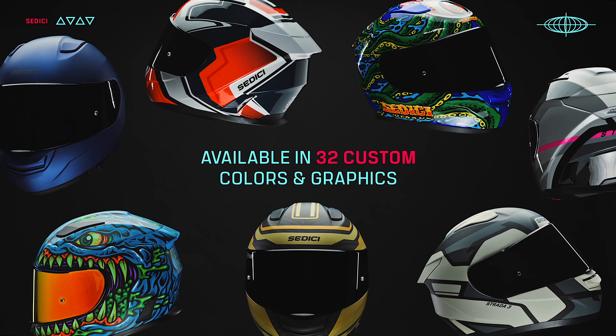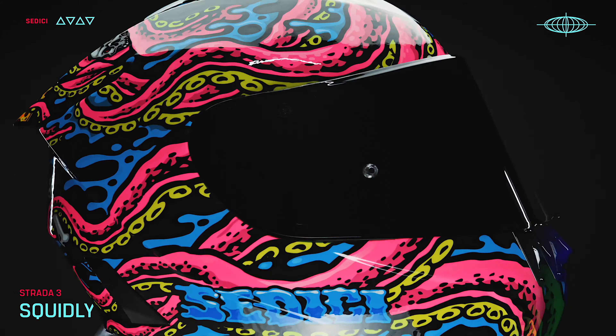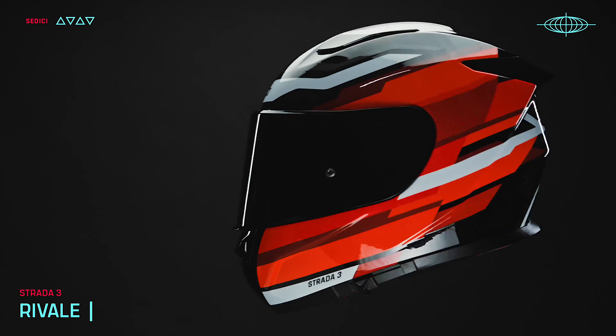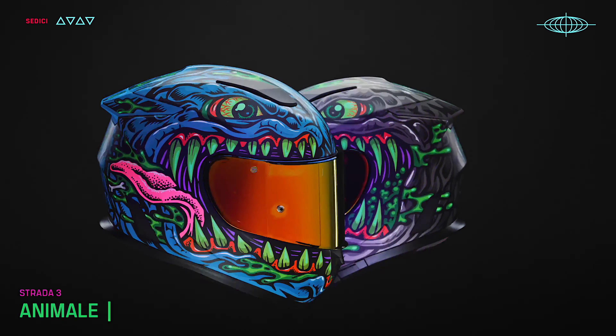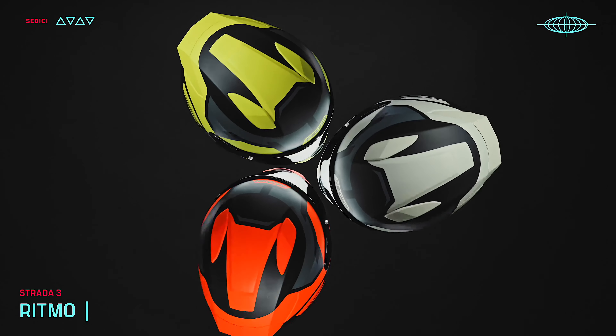For our colorways and graphics we brought in outside third-party designers that are famous in other industries as well as in the helmet industry — Raw Lab, 360 Concepts, Jimbo Phillips — they're names that are known outside of our realm and really just add a lot of weight to the graphics.